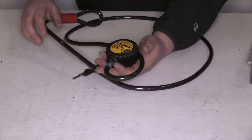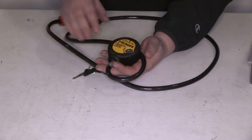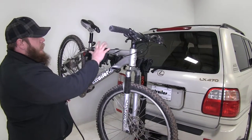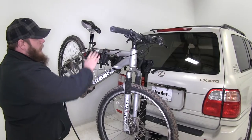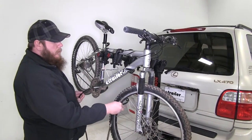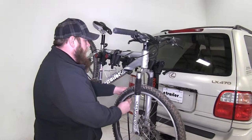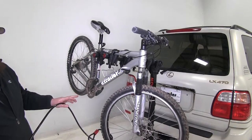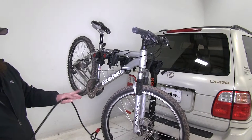I'll go ahead and show you some applications where you can use this unique lock system. A good application is securing your bike onto your bike rack. Take your hoop and put it around your tire, then feed the cable into it. That'll secure your bicycle tire to your bike frame if you have a quick skewer axle on there.